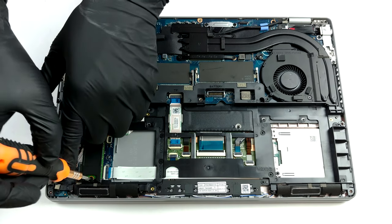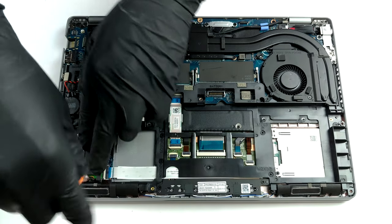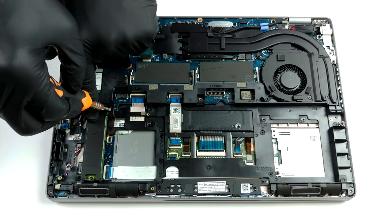Memory-wise, there are two RAM SODIMM slots that support 64 GB of DDR4 memory. As for the storage, our unit only has a single M.2 PCIe x4 slot.